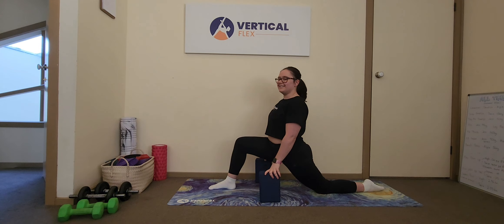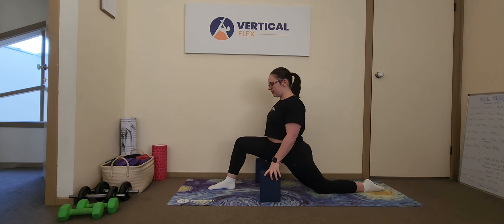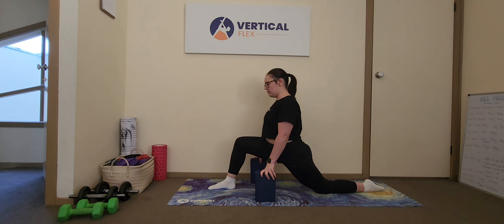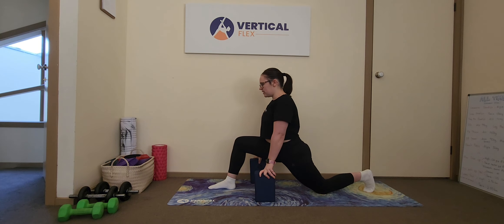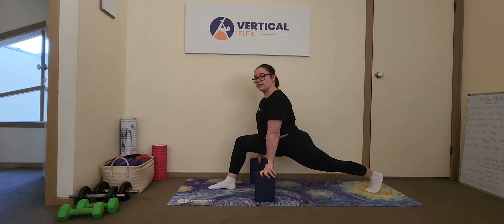If we need just a little bit of give for this exercise, we can walk our hands slightly forward on blocks, lean slightly forward, tuck under, and stretch nice and long.